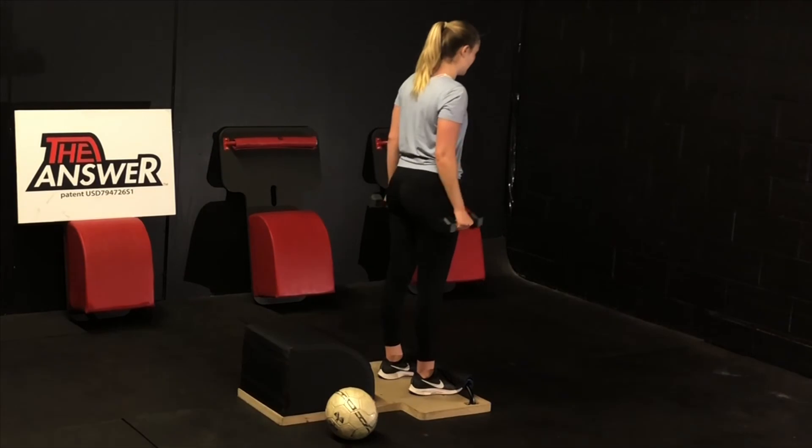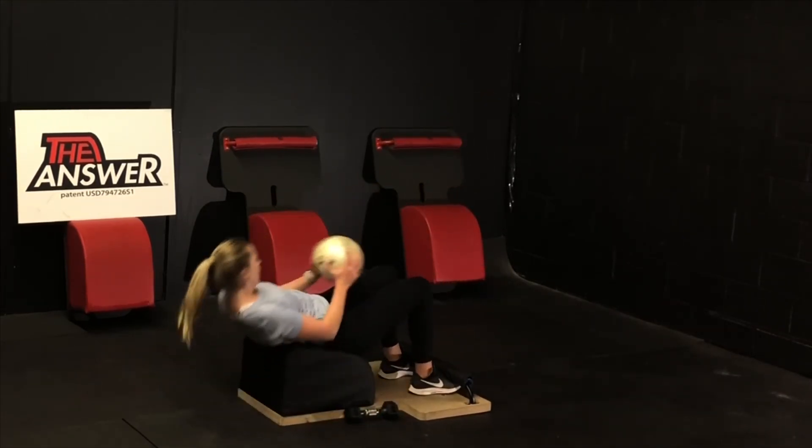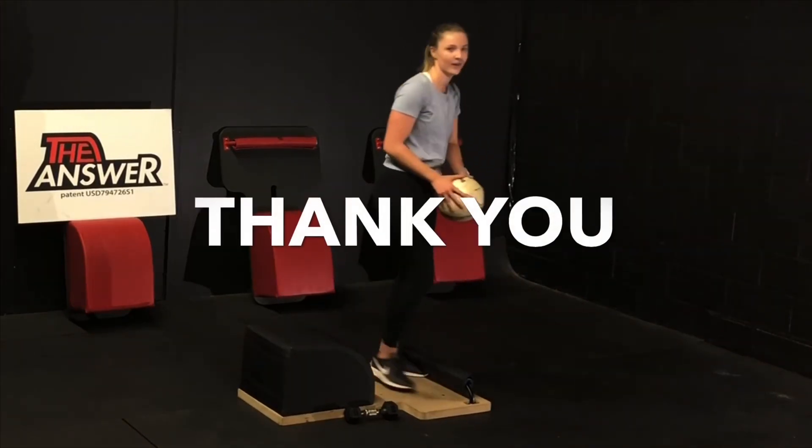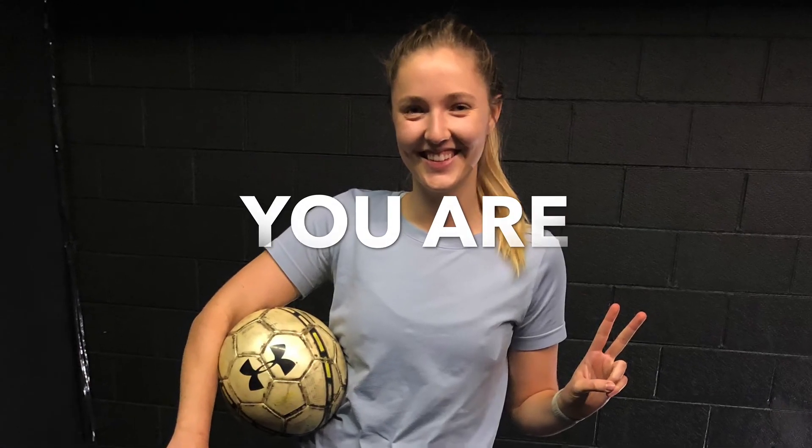So let's do what's true to you. Fabulous job. Very mindfully take the answer, set the weights down, grab the ball, stand up for greatness one more time. Thank you for your time, thank you for allowing me to serve you the wealth of health, and please remember that you are the answer.